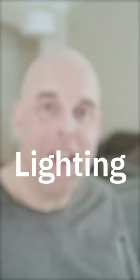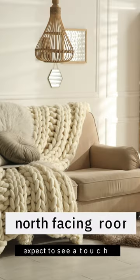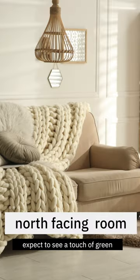When it comes to lighting, in north-facing rooms expect to see a little bit more of that green in Benjamin Moore Hush Chew.